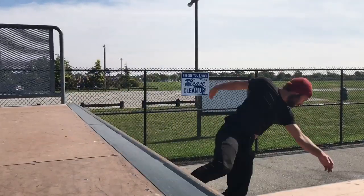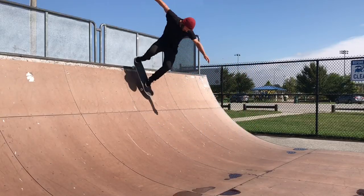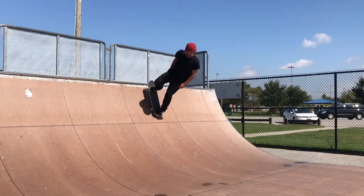Today I'm going to teach you how to backside disaster on the Mini-Ramp. Before you start learning this trick, you should make sure you can switch rock and make sure you can backside kick turn.